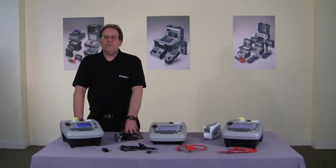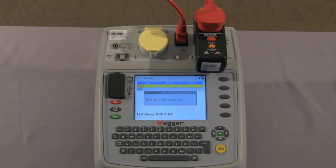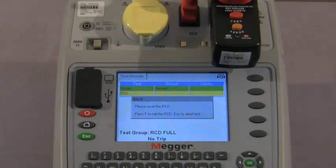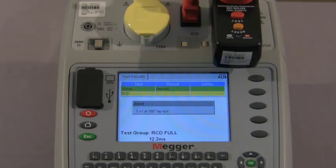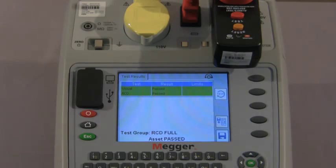Finally, let me show you the RCD test. This is a full function 17th edition RCD test. Asset information is on the screen and we proceed to the test. We have the visual inspection and continue. We reset the RCD as instructed on screen and press the test button on the RCD. Once again we reset and it is now testing at half I. Now testing at one times zero degrees — it asks us to reset. Then at 180 degrees, reset, five times at zero degrees, and five times at 180 degrees. That is the test completed.